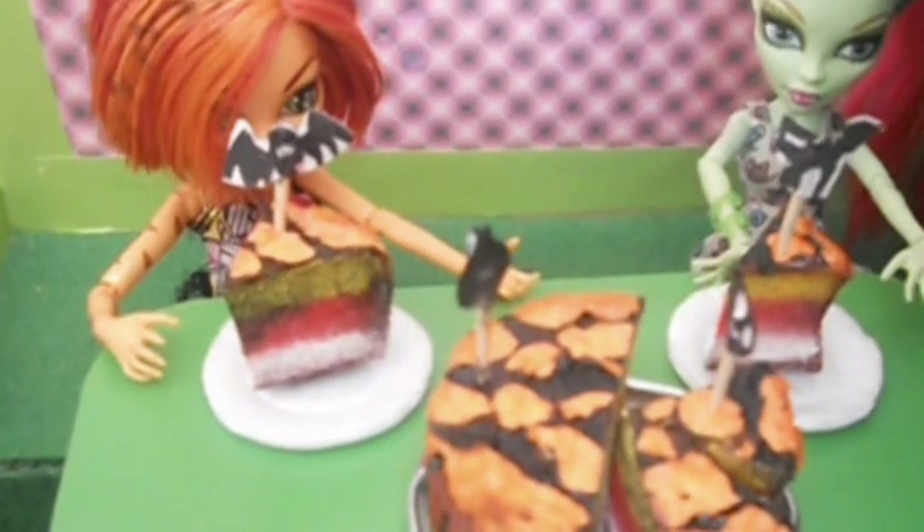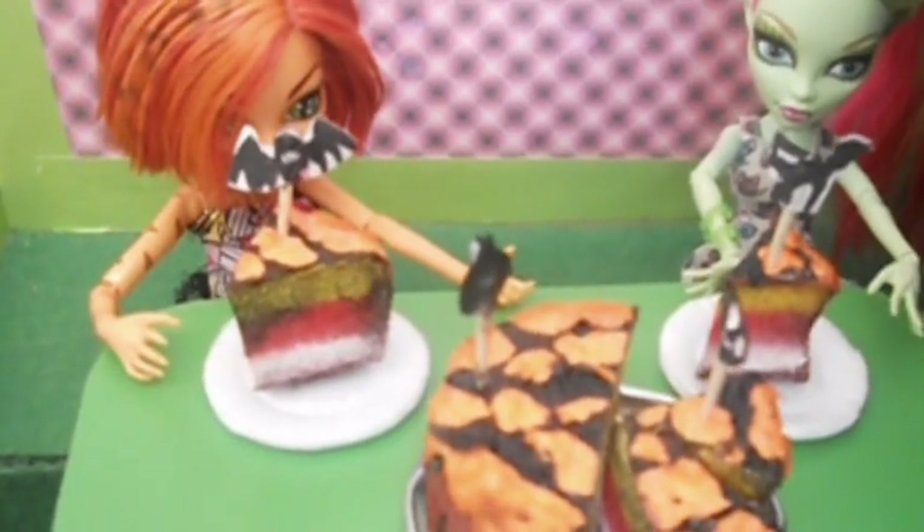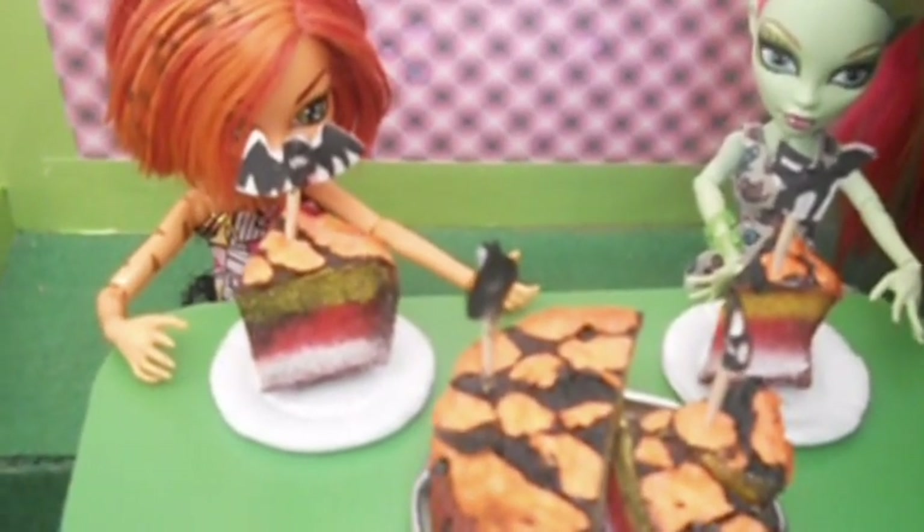Если вам понравилось моё видео, ставьте лайки, пишите комментарии и подписывайтесь на мой канал. Всем пока!